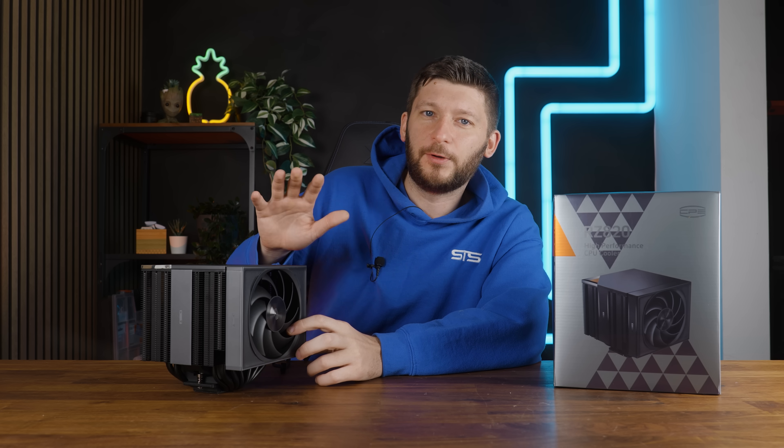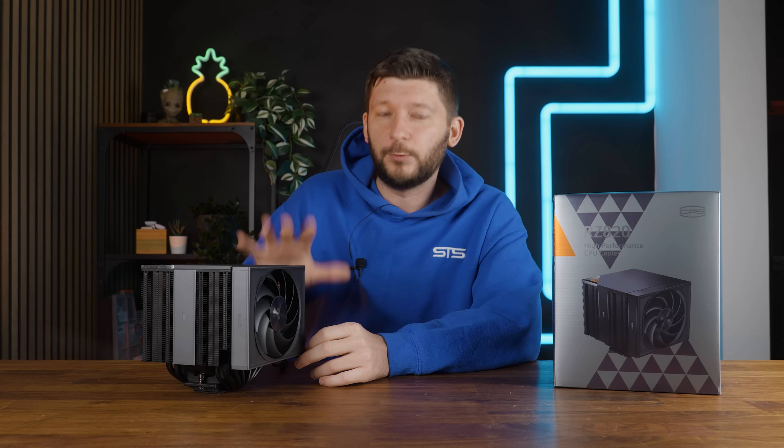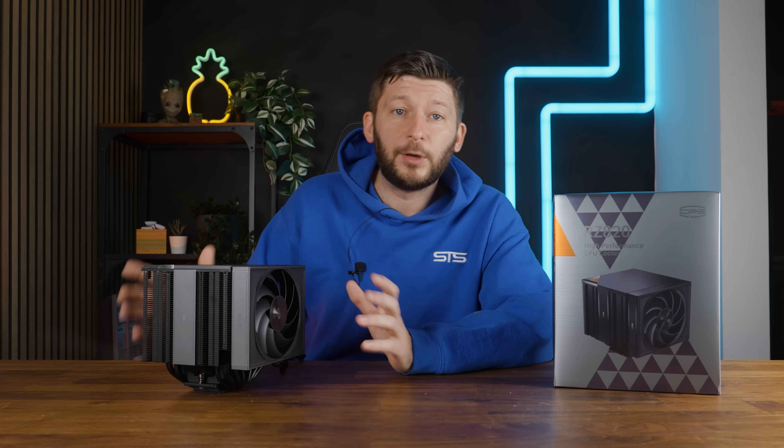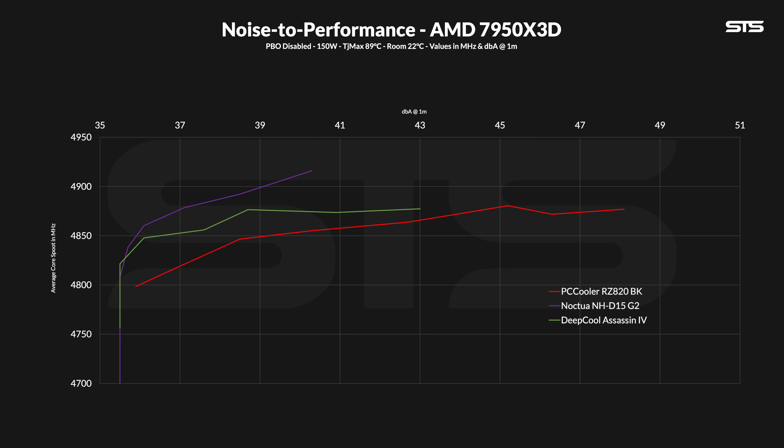I have to apologize for the lack of an enormous data set — we had to redo the benchmarks recently because I decided to change the settings, but the result is exactly where I feared it would be. Not only is the Noctua NH-D15 G2 quieter at a normalized performance level, no matter how loud you want the cooler to be the clock speed will always be higher on the D15 G2, but for some reason the RZ820 gets louder and louder while the average clock speed just doesn't really go up. From 30 to 50% fan speed you see a shift going up, but from there it's kind of just flat, and the D15 G2 is way above at that point.